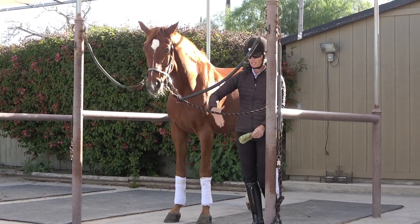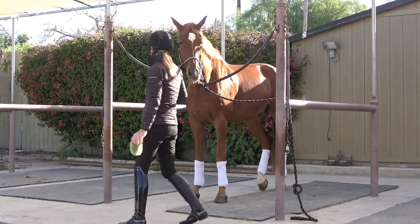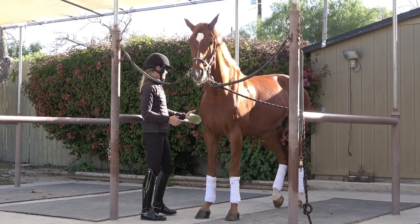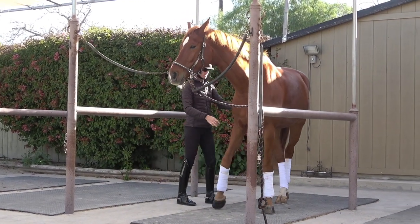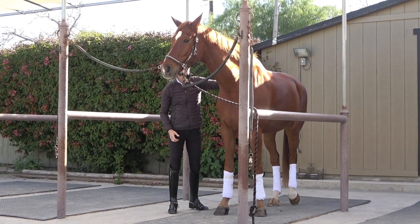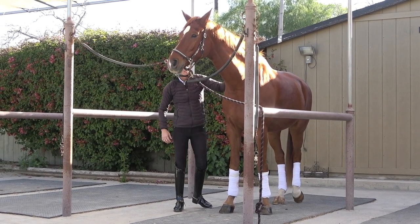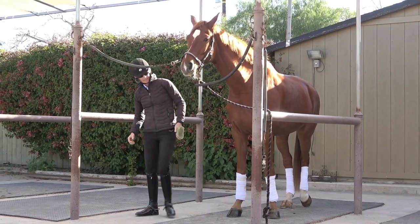A lot of times when your horse isn't respecting you, you go down the side and you're literally having to whack them and whack them and they will not move over. So this is a good test of respect — hey, move over and make space for me — and then once they've made space you can start currying and brushing them. You want to love on your horse and bond with your horse, but it has to be within this respect.